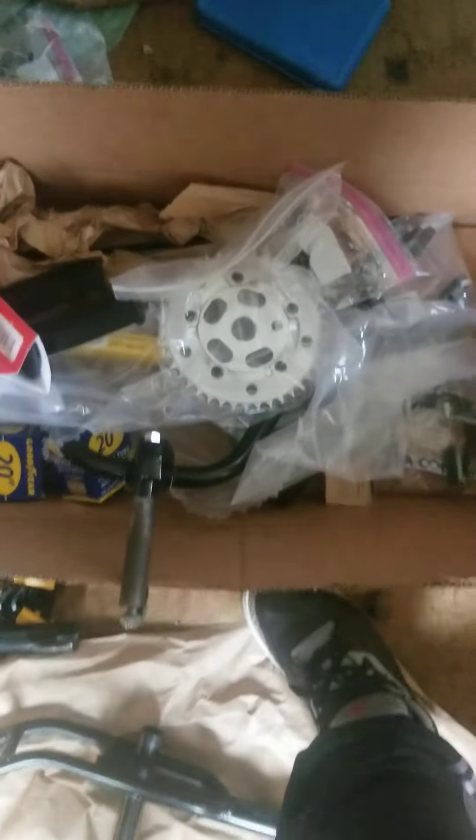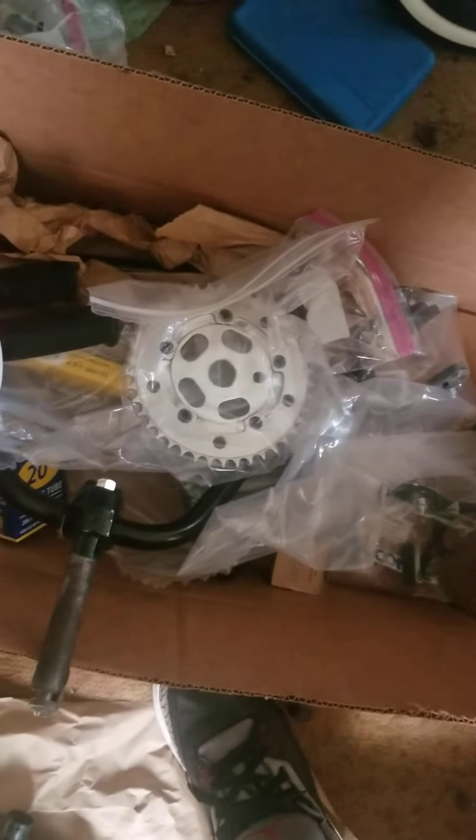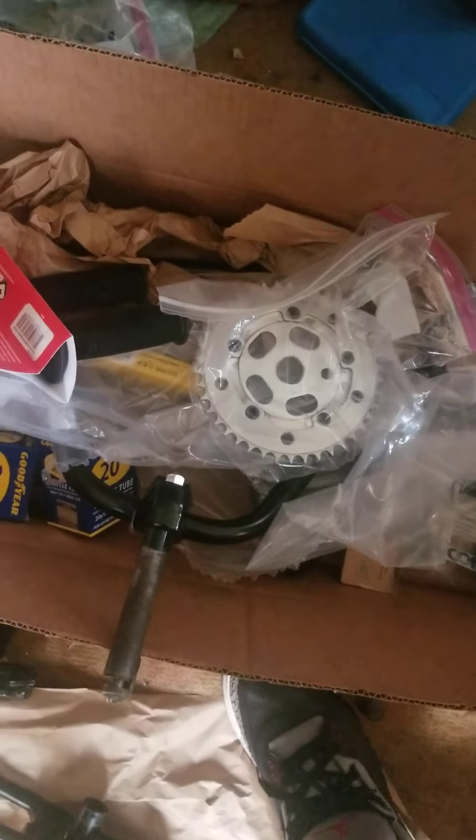There's a lot in that box. But yeah, just wanted y'all to get a little preview before I get busy on this bike.